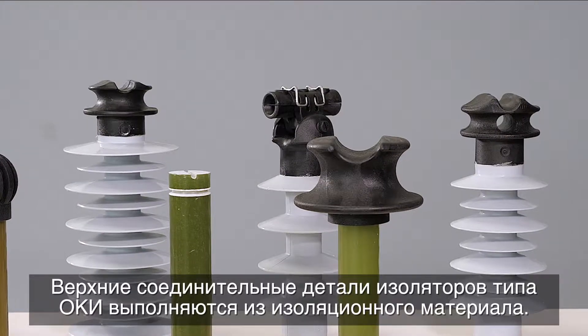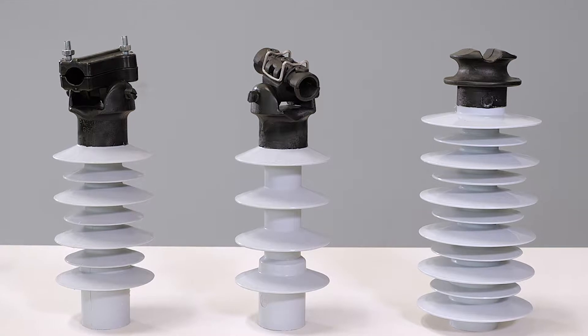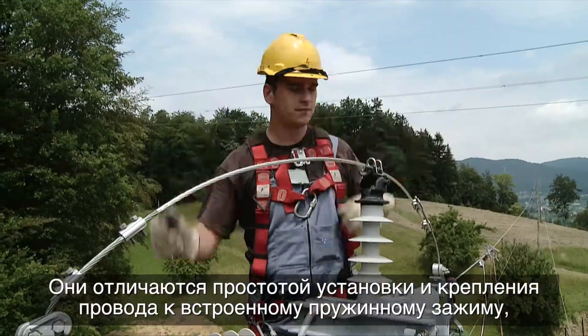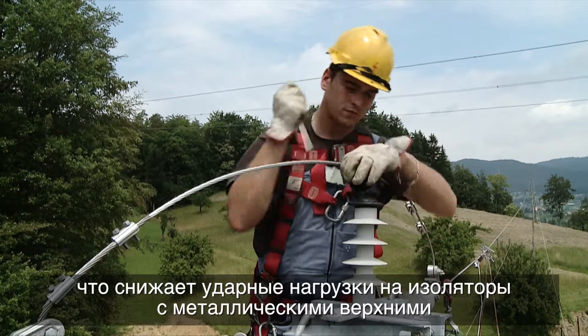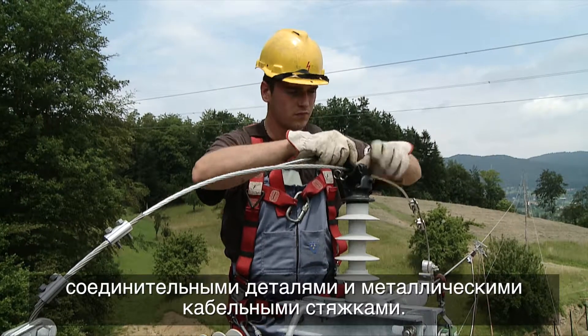The top fittings of the PKI type insulators are made of insulating material. They are very easy to install, with the conductor attached into the integrated spring clamp, thus reducing the impact compared to insulators with metal top end fittings and metal cable ties.